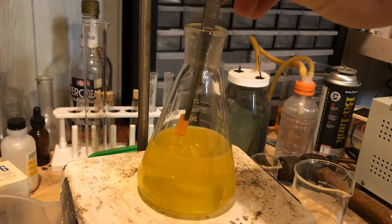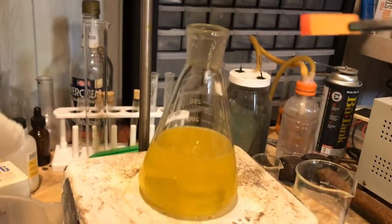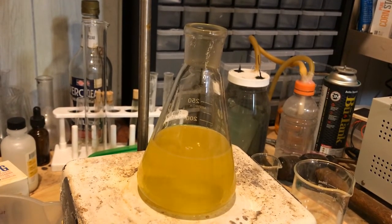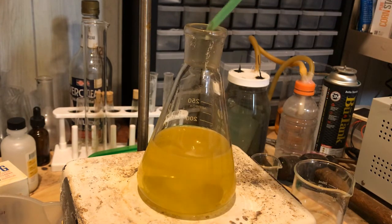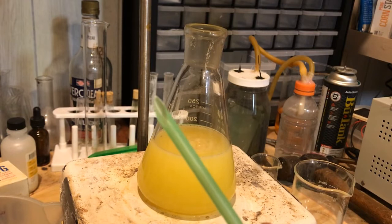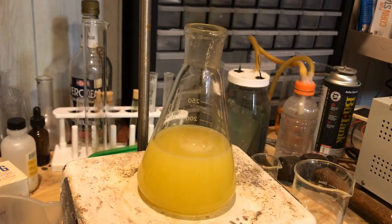Right now it looks like the pH is acidic, which makes sense considering we added all that hydrochloric acid in to begin with. Now we're going to do the additions of the sodium bicarbonate, very slowly though, because there is a lot of acid in there and once again we're adding a bicarbonate to an acid. I'm using a straw to do the additions, because I find a straw cut like that works pretty well.